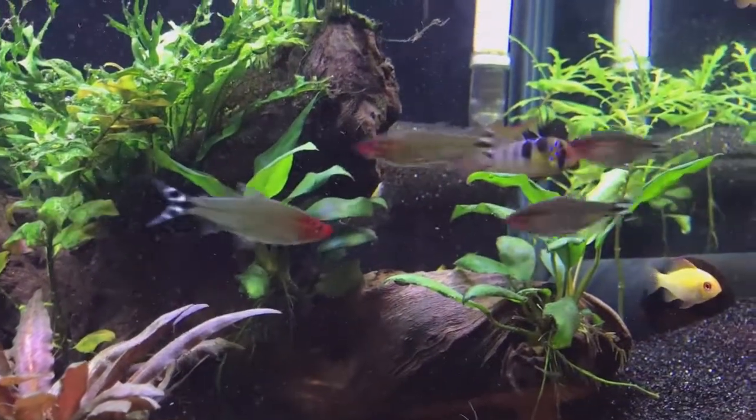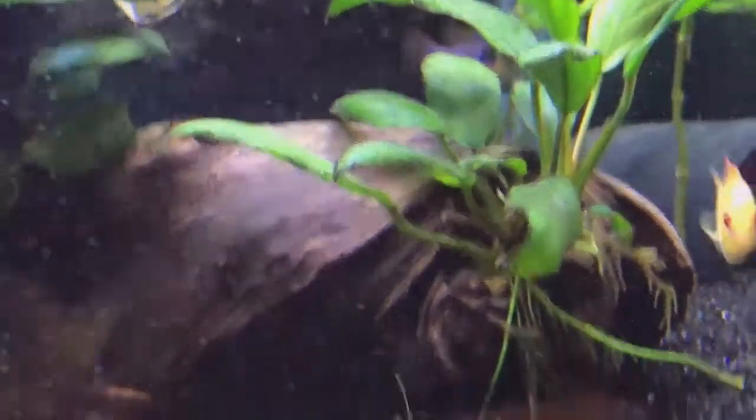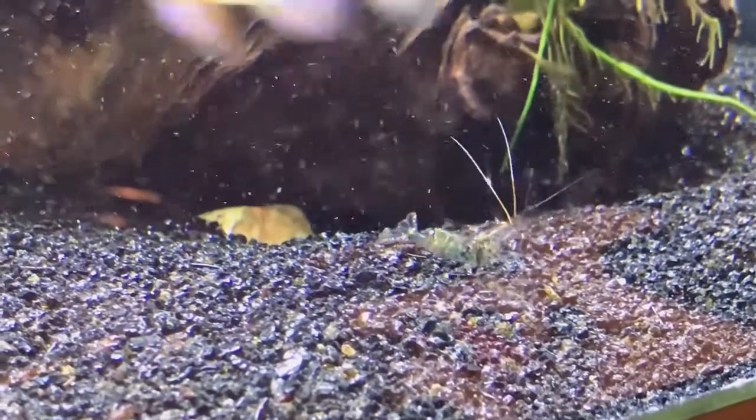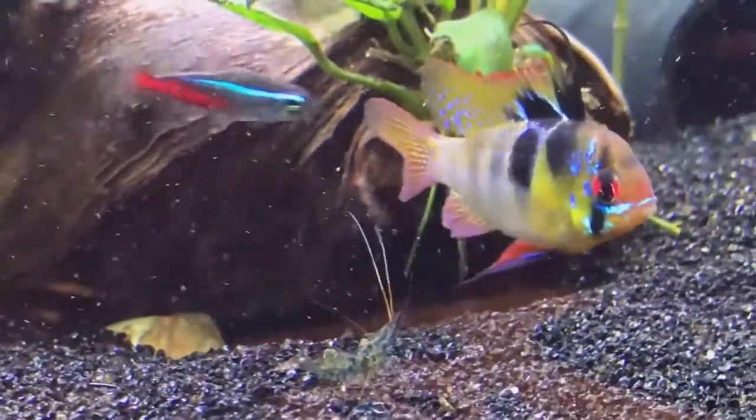This is kind of me trying to chronicle my adventure, at least in the beginning. I decided to zoom in on some animals here — there's the ghost shrimp and the male ram.